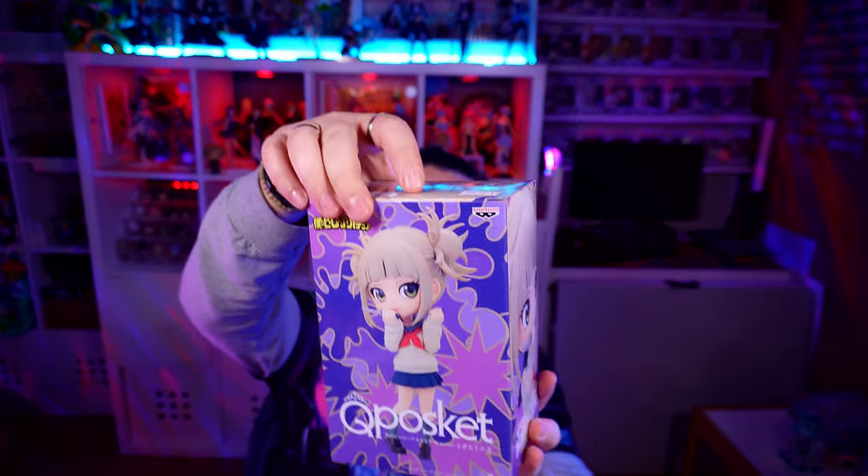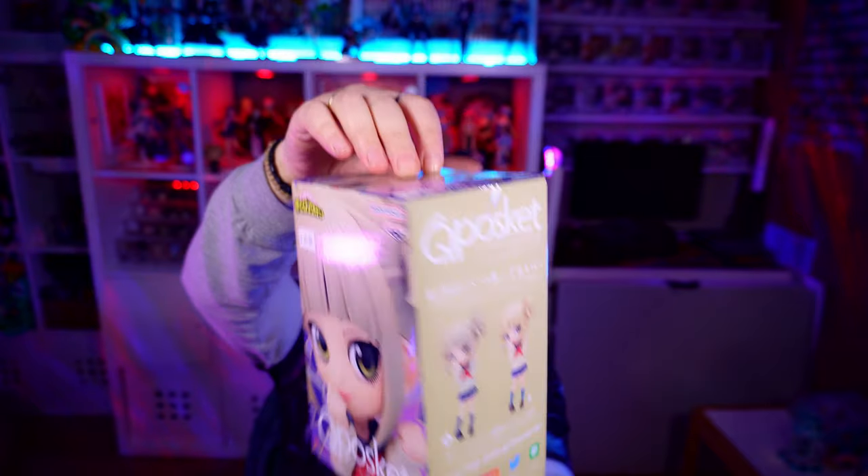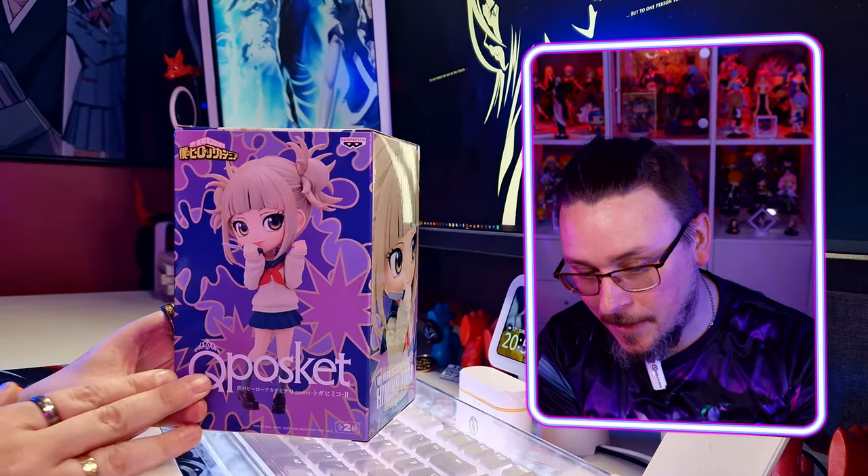The general pose of Toga here is quite cute and quite devious. She is a quite devious kind of character and she's got that kind of cuteness look to her as well.